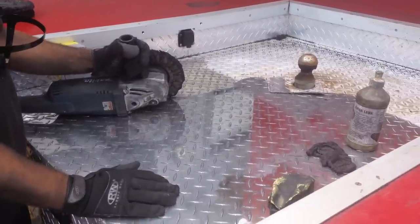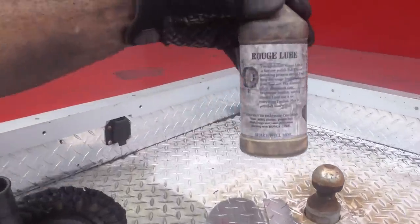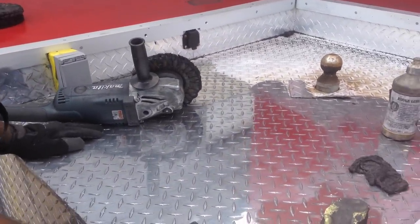What we're going to show you today is how Rouge Lube, the liquid polish, will help you on your RVs, keeping the diamond plate clean and shiny like a mirror.